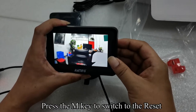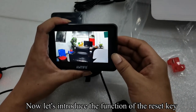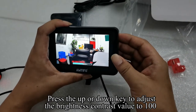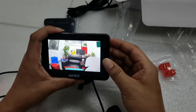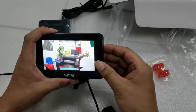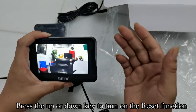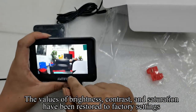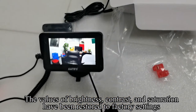Press the M key to switch to the reset option. Press the up or down key to adjust the brightness and contrast value to 100. Press the M key to switch to reset, then press the up or down key to turn on the reset function. The values of brightness, contrast, and saturation will be restored to factory settings.